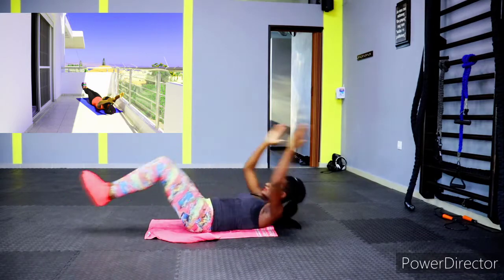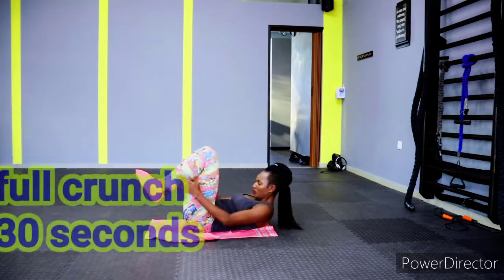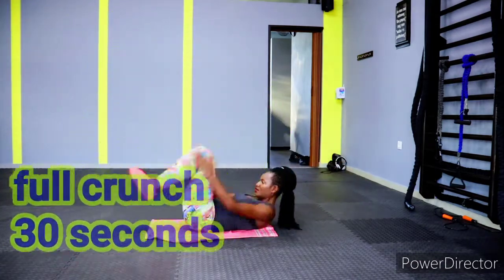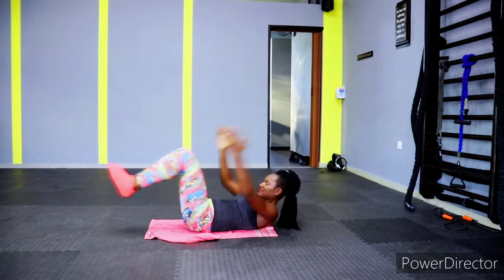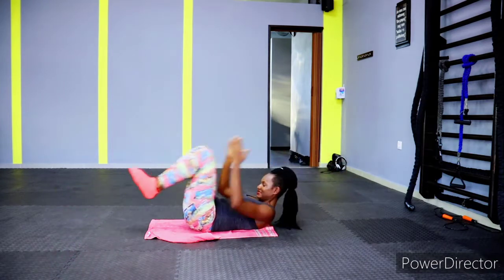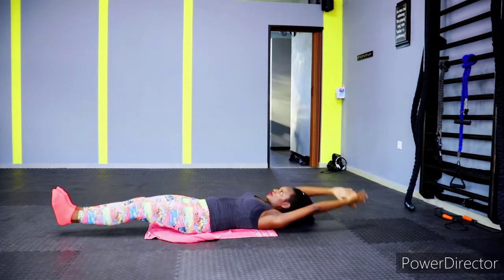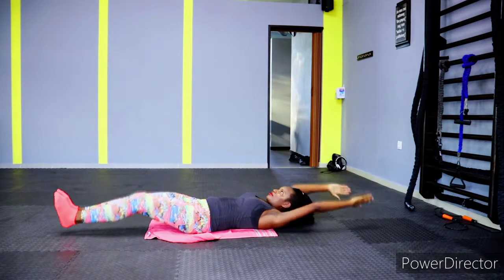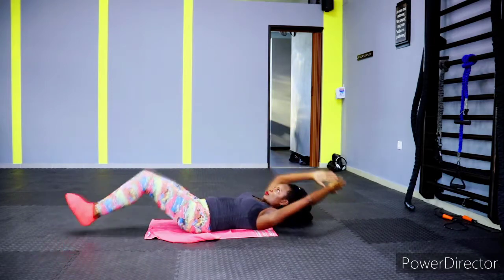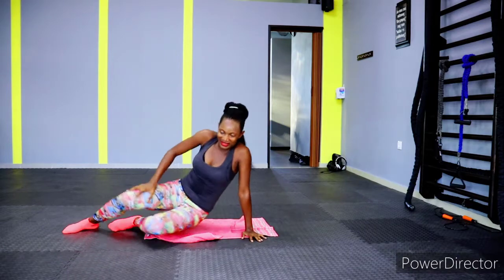We have full crunches — 30 seconds active time with 10 seconds rest in between. It's a follow-along, so let's do this together. If you're tired, pause the video, regain your strength, and start again. Give it your best — let's work those core muscles. We're going to have our abs, get our six-pack, look good. Summer body mode activated!